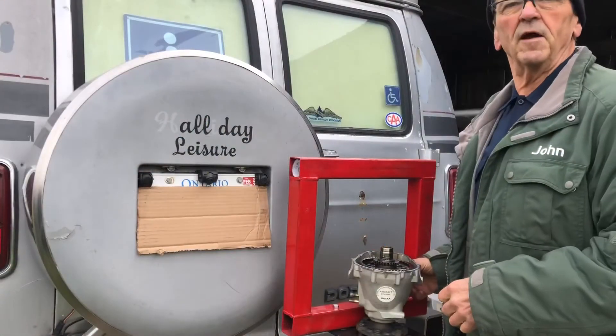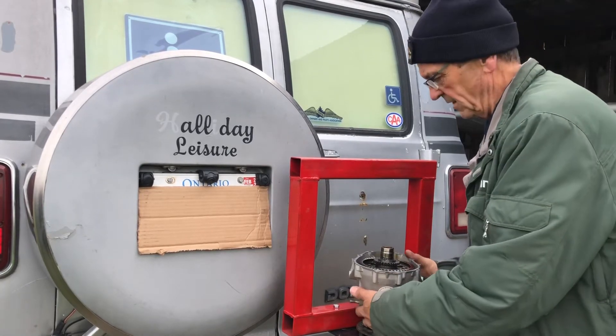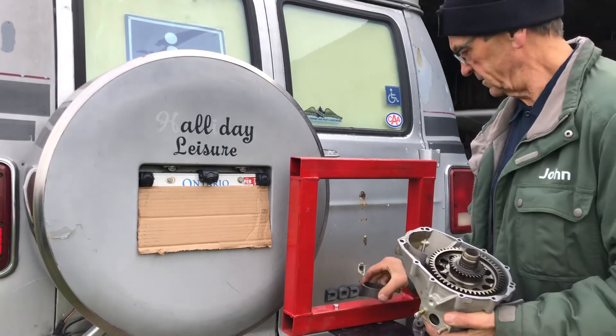I'm going to get it set up in the press right now. I have my on-site press here all set up.